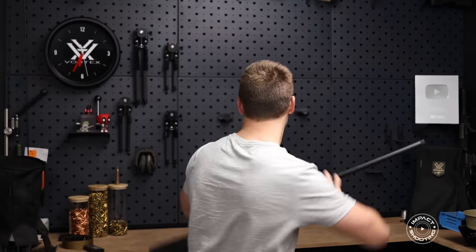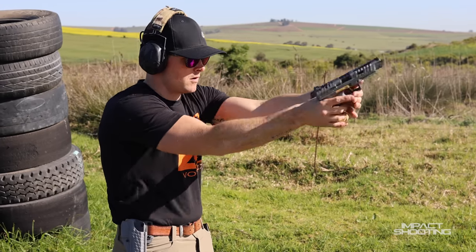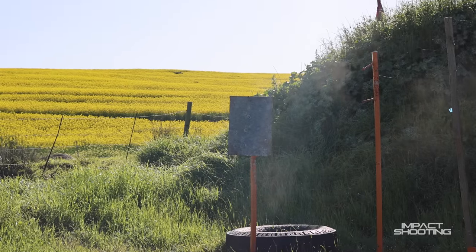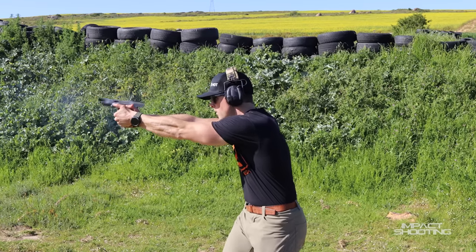I also got two other guns that have actually been on the channel before - this is the Canik SFX Rival and this is the TP9 Elite Combat. Today they finally came home. The other time they were here I had to sign them out for the day because I have competency to trade in firearms - for the guys in South Africa asking how I did that. But now they're approved, they're here, and look out for a video on these very soon.